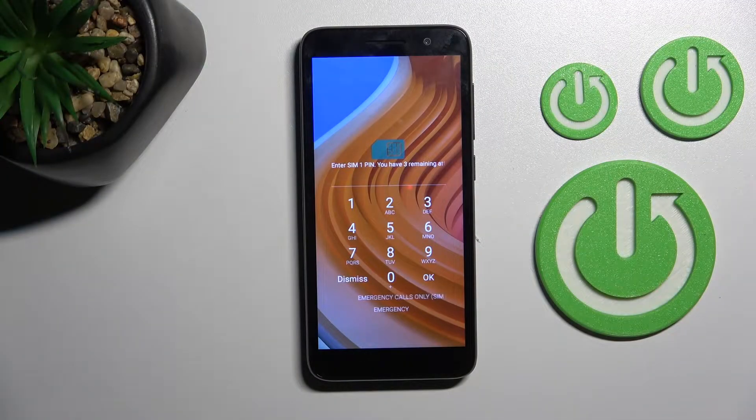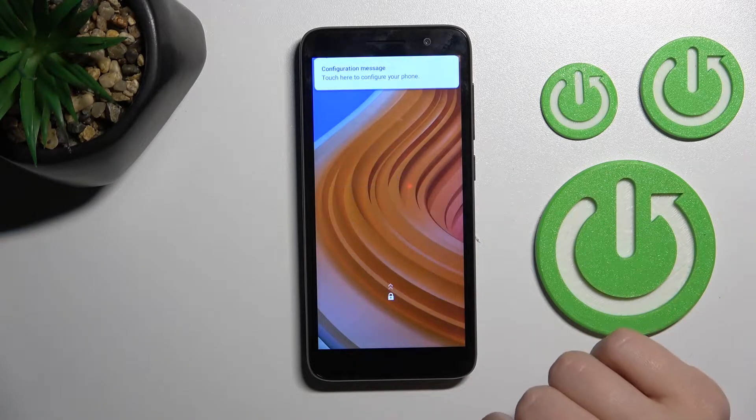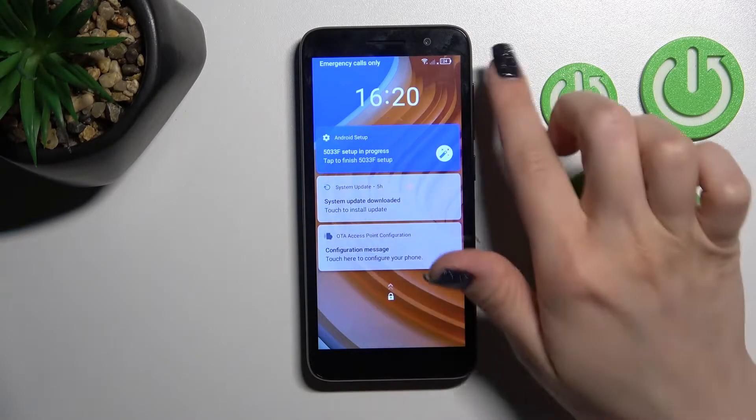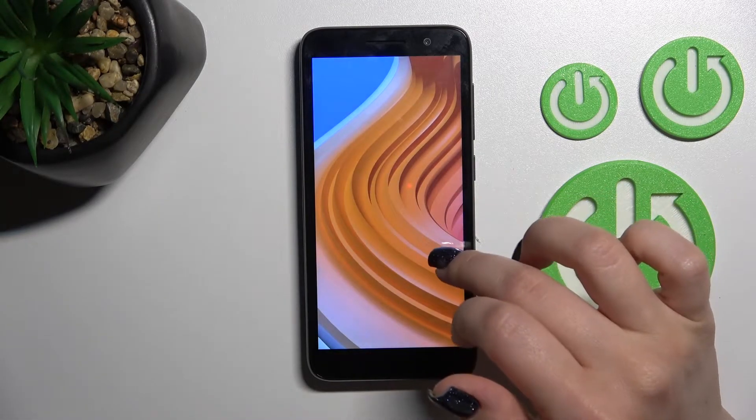So let's first unlock the SIM card, and after that we should just launch the Settings application.